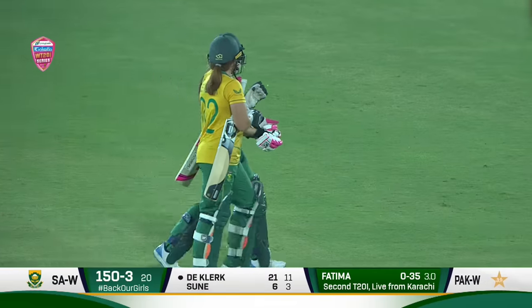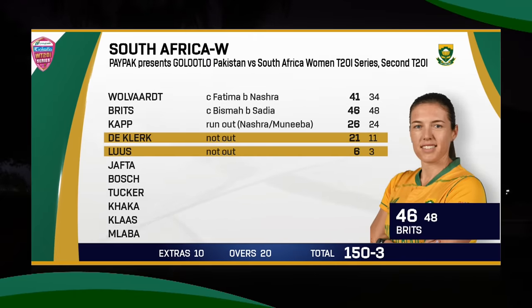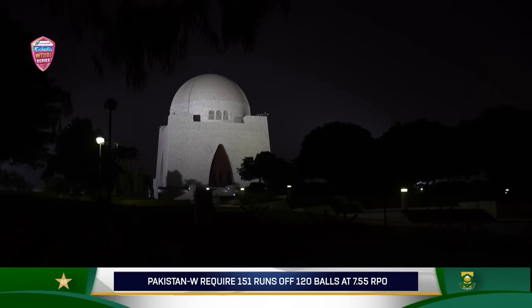Pakistan women face exactly the same target in match two — South Africa posted exactly the same total as in the first T20 international, 150 for 3. A great opening partnership between Laura Walford and Tasman Brits, with Brits the top scorer on 46. A little cameo towards the end brought 21 off 11. Sadia Iqbal and Nashra Sandhu grabbed one wicket each and bowled very tightly in the middle phase, and South Africa couldn't accelerate despite having wickets in hand. Pakistan will require 151 runs to win this historic series against South Africa.